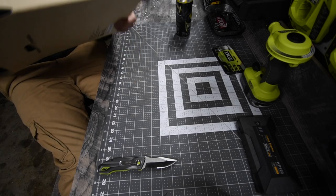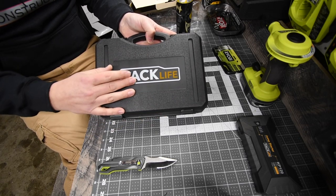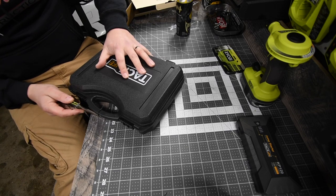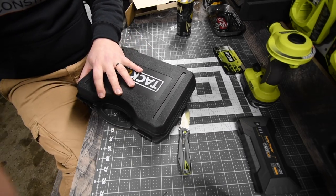This does come with a hard case. I love the way TAC Life has their logo — it is a very cool looking logo. Alright, let's see what you get inside.